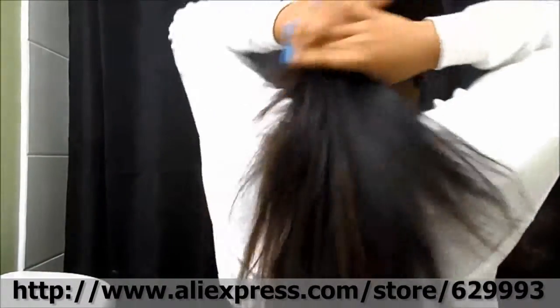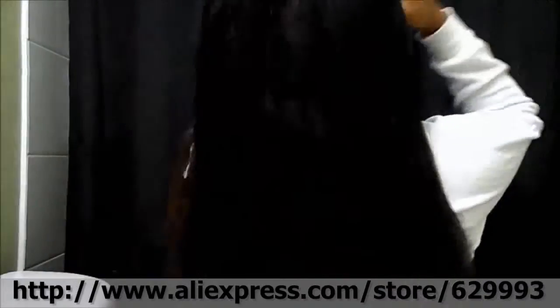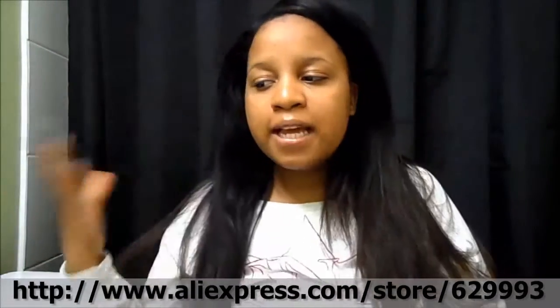So this is the hair when I'm putting effort to straighten it. The hair straightens pretty well. Let me just show you guys the back. It's very soft, still has a lot of movement.